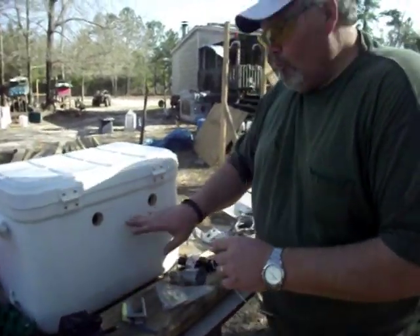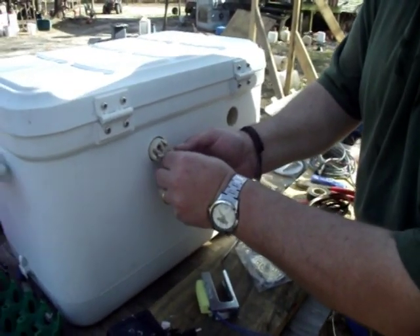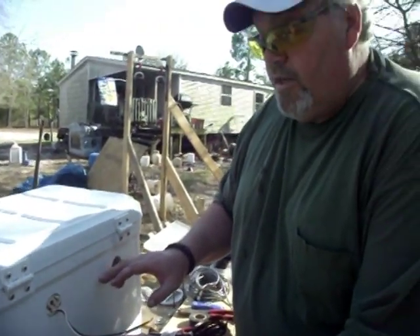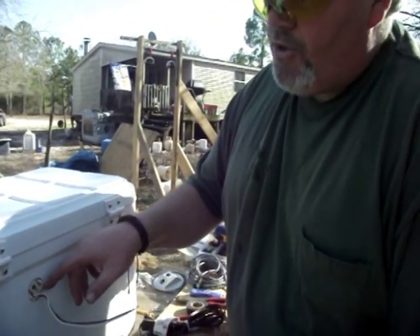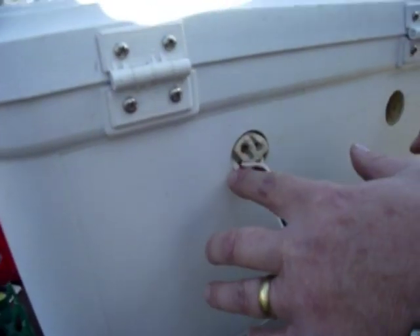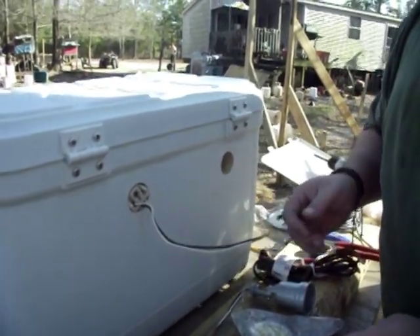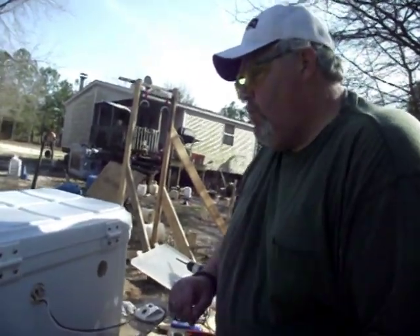We've got our holes drilled where we marked. When you take this light socket, watch how it fits in that inch-and-a-half hole like that right there. We'll glue it in — see how neat that is. I'll cap this off with some RTV over the top and seal up these open spaces right here, because little fingers could get in there and we don't want any young ones to get shocked. I'm going to flip this around and show you how we're going to get these things glued in, and then we'll move on to the next step.